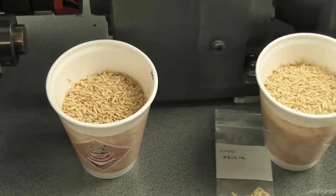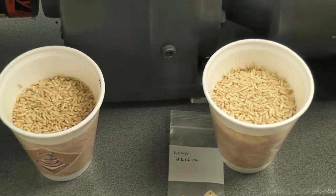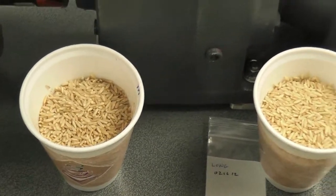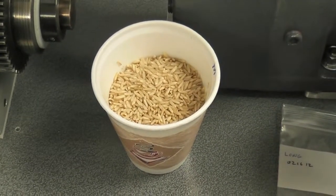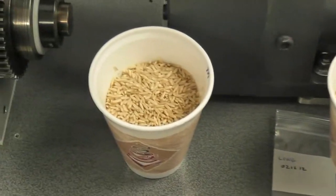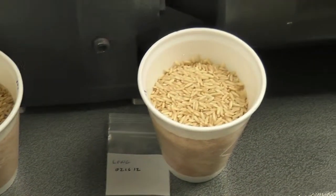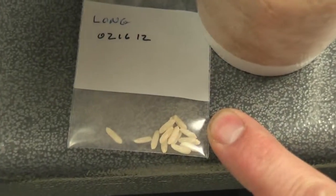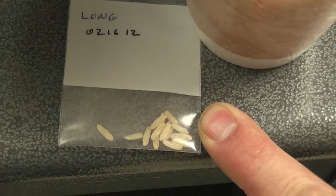We're going to do another test. Two cups of brown rice, 200 grams each. The first test we're going to run is this cup — there are no insects in the rice in either of these cups. The second test will use this cup and we're going to add kernels that we have x-rayed and confirmed to have medium-sized lesser grain borer larvae inside.